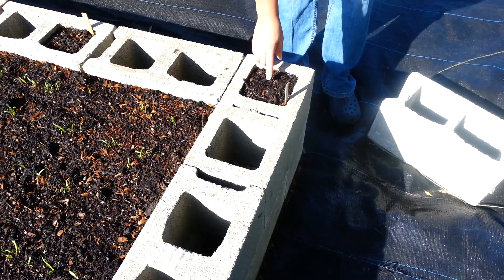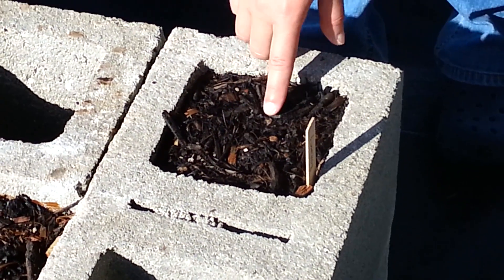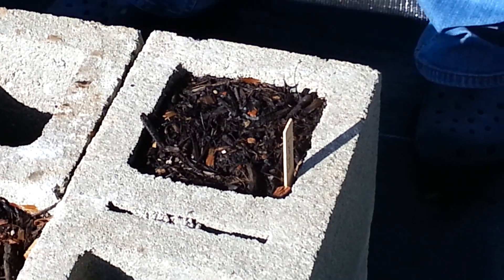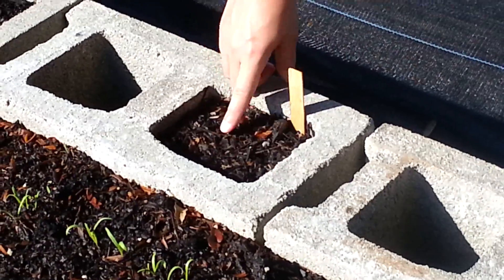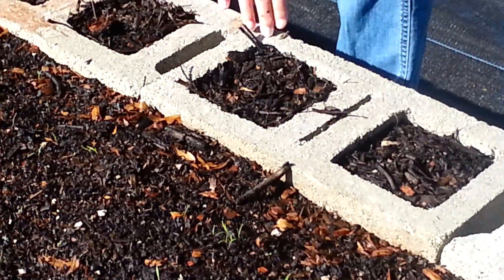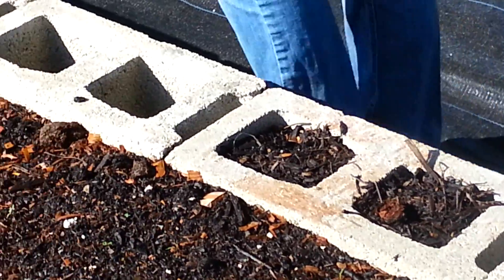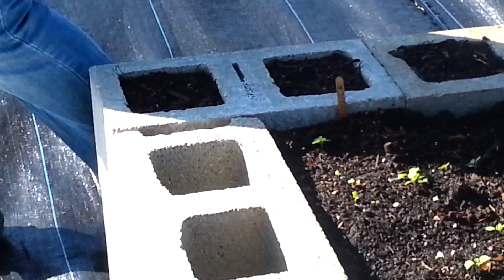I planted the rosemary actually just four days ago from seed, so there's nothing there yet. Some thyme from seed as well. And then these are little plots for strawberry plants that I've ordered, so I'm going to have some strawberry plants in each plot.